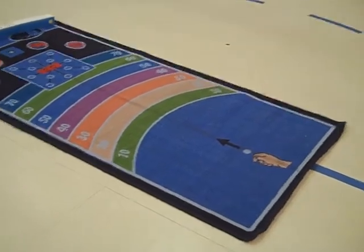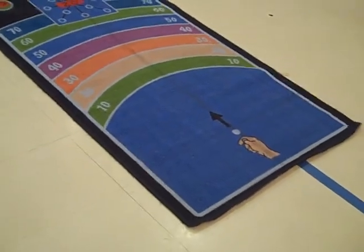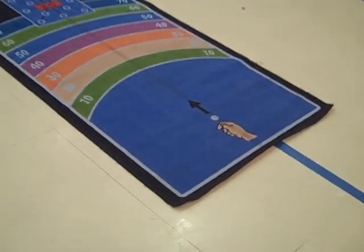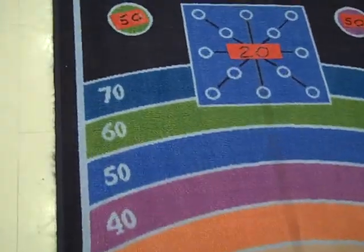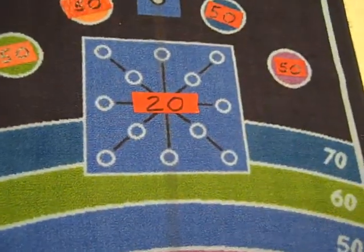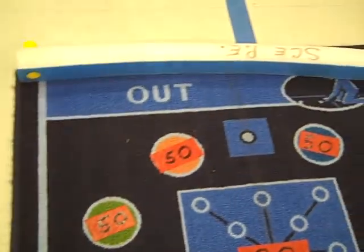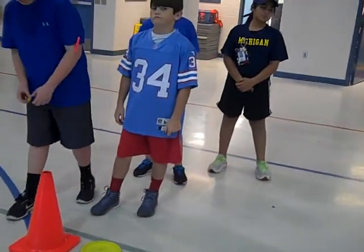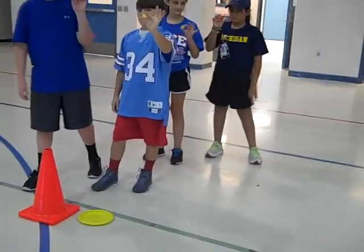This is the marble mat relay. The object of the game is for the students to score 200 points in the shortest period of time. This mat on the ground is our marble mat and they can score anywhere from 10 up to 70 points. The middle square is worth 20, and each of the little circles is worth 50. When the students start out, they'll start behind the cone 10 feet away, and they each have a marble in their hand. They'll hold on to that marble the entire time their team is going.